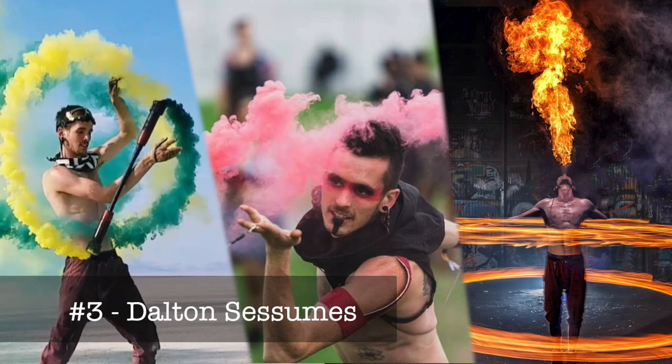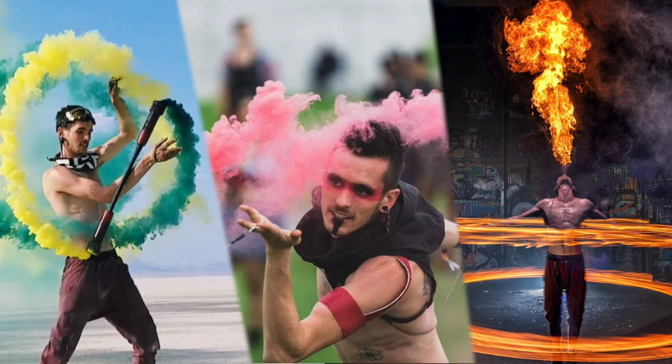Dalton is a levy wand expert and a lot of people might not know what a levy wand is. How would you describe what a levy wand is? A magical floating stick. That's exactly what it is.